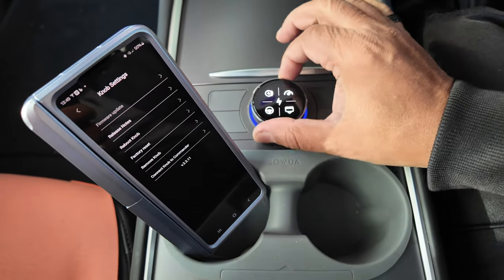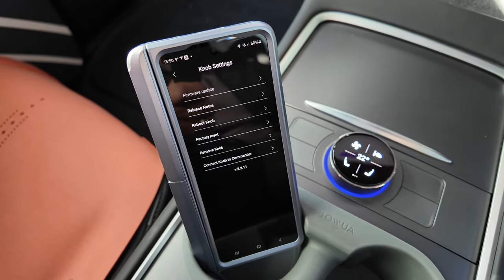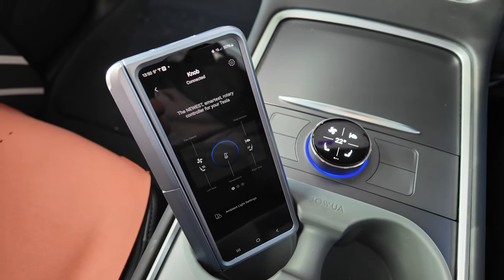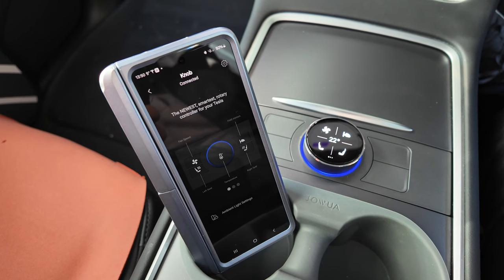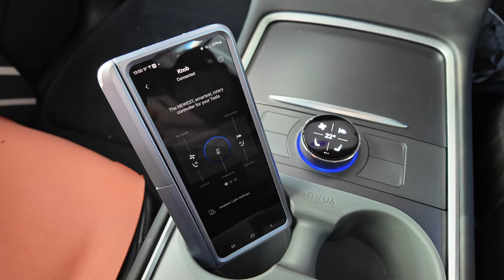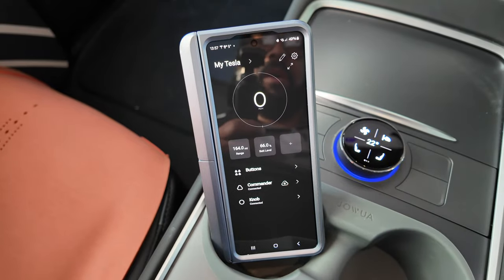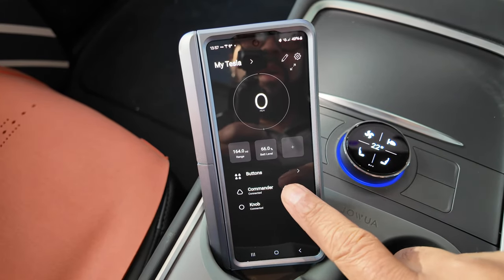Commander's reconnected — no more 'commander disconnected' warning. Let's get back and look at the app. Now we have both parts of the sexy knob updated: the commander and the knob are both on the current firmware.